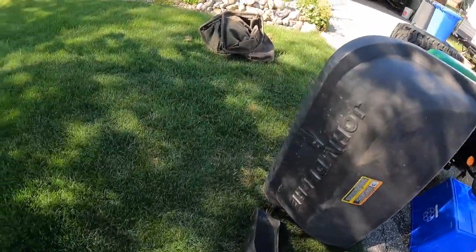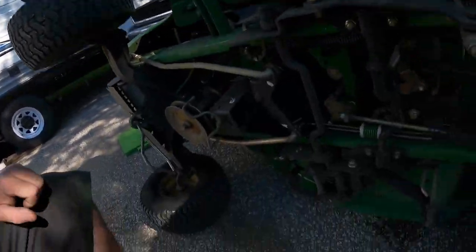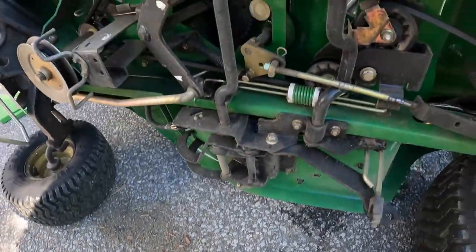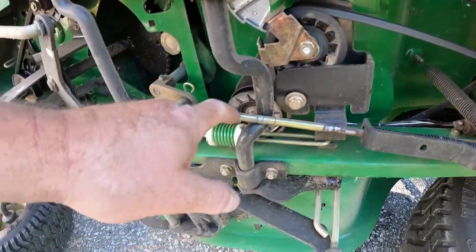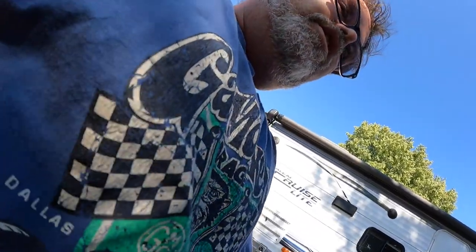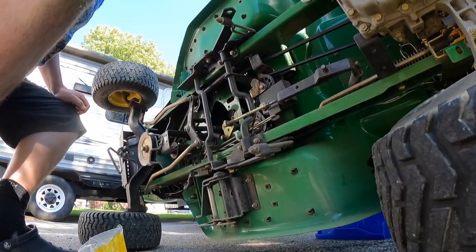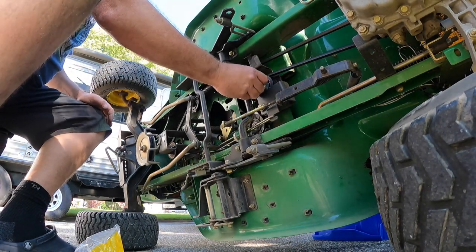Welcome to Life with Belsif — let's see what's really going on today on the Belsif show. We're back with the John Deere LT 160 to change those pulleys I was talking about. So those are the pulleys there — we need to change this pulley, this pulley, and this pulley over here. The reason I'm changing these pulleys is because something is noisy and I don't like it, so I'm gonna change them.